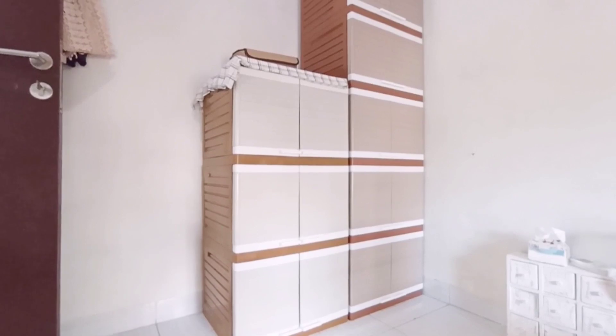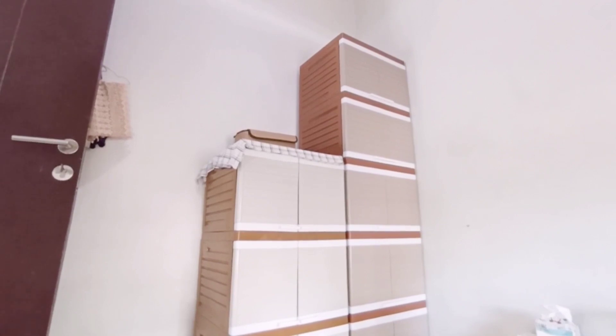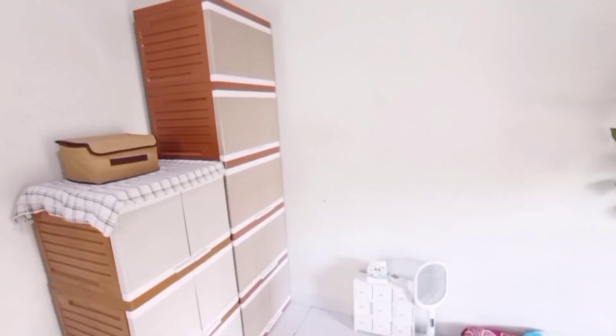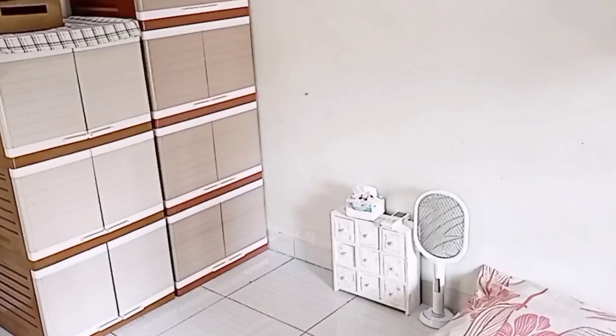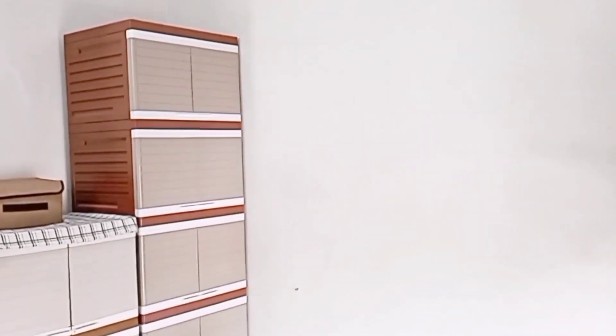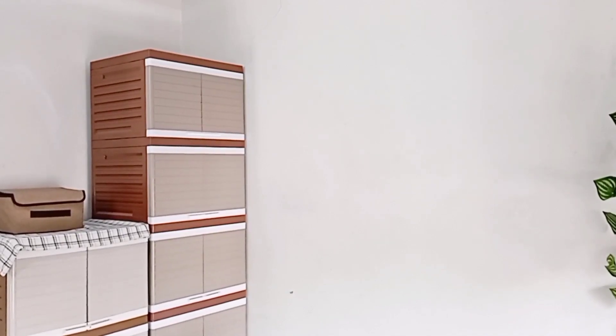Nah, ini ada beberapa caraku agar kamar terlihat estetik meskipun dengan lemari plastik. Pertama, cari model lemari yang minimalis. Yang kedua, cari motif dan warna yang sesuai dengan warna tema kamar tidur. Yang ketiga, usahakan tidak menaruh barang terlalu banyak di atas lemari karena akan memberikan kesan penuh barang di kamar. Terakhir, ukuran lemari jangan terlalu besar agar kamar tidak sempit. Sekian dulu kegiatan Melvi hari ini, semoga bermanfaat ya.